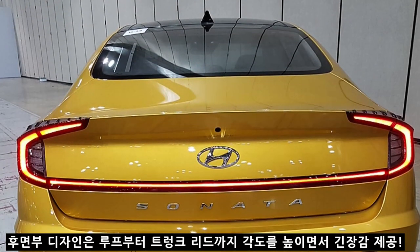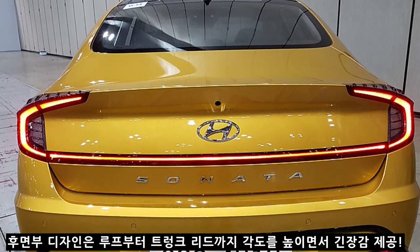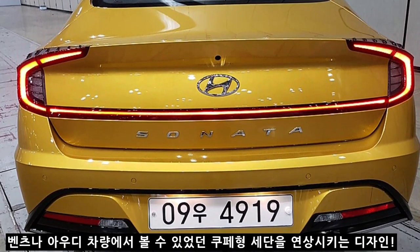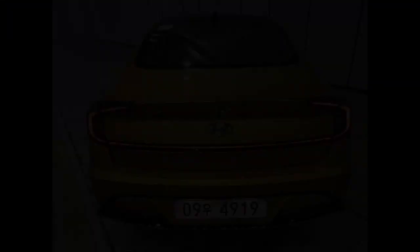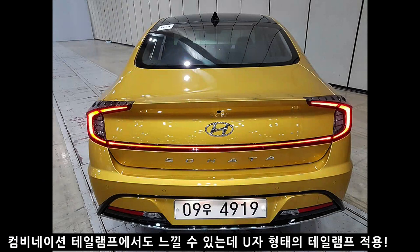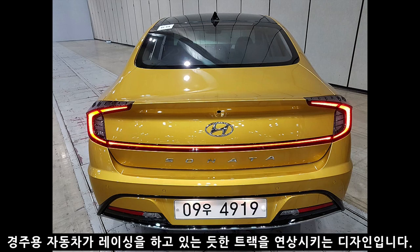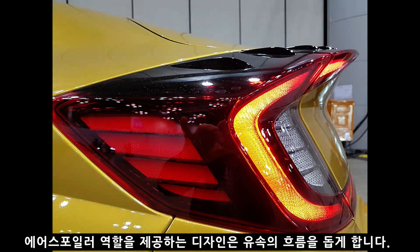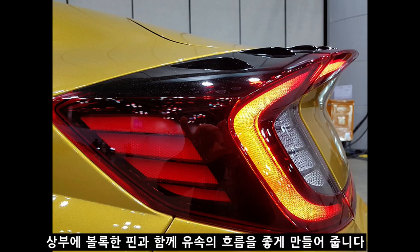후면부 디자인은 루프부터 트렁크 리드까지 경사 각도를 높이며 긴장감을 유지하는 디자인으로, 벤츠나 아우디 스포츠백을 연상시킵니다. 컴비네이션 테일램프에서는 U자 형태의 디자인을 찾아볼 수 있는데, 마치 경주용 자동차가 레이싱 트랙을 도는 것처럼 연상되는 디자인입니다. 에어 스포일러 역할을 하는 디자인은 역동적일 뿐 아니라 유속 흐름을 돕고, 테일램프 위쪽의 작은 핀들이 바람 흐름을 원활하게 해 뒤에서 와류가 생기지 않도록 도와줍니다.